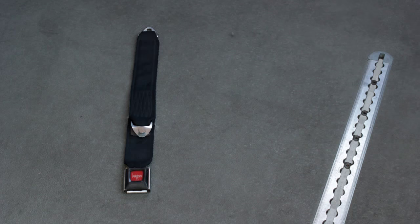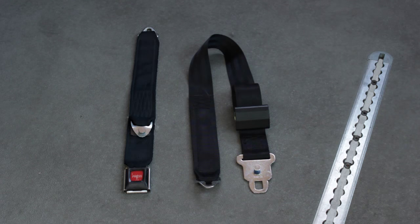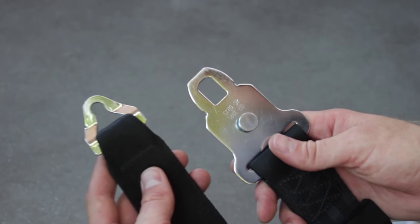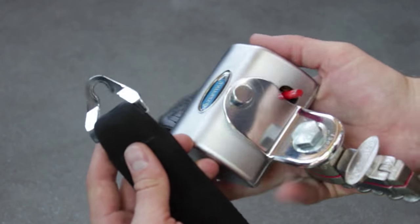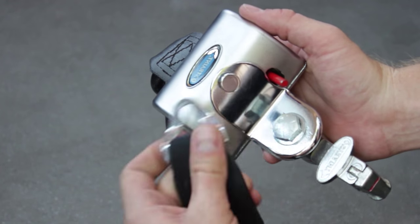Each set of tie-downs also has a seat belt for the wheelchair occupant. This end of each restraint will be attached to the tie-down. On each tie-down, you will find a metal knob that this end of the strap will attach to.